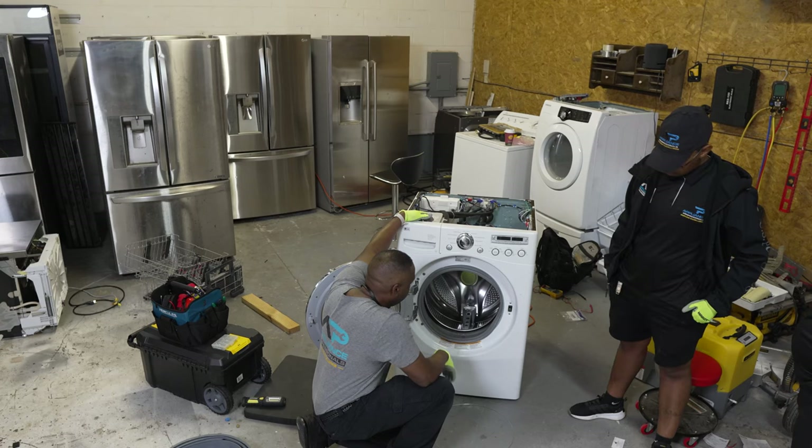This is called a direct drive washer, and this is straight from LG — this is the direct drive motor. It can be driven from stop to maximum speed in infinite steps in either direction. So when you watch the washer, you'll see it go this way, then go that way, back and forth.